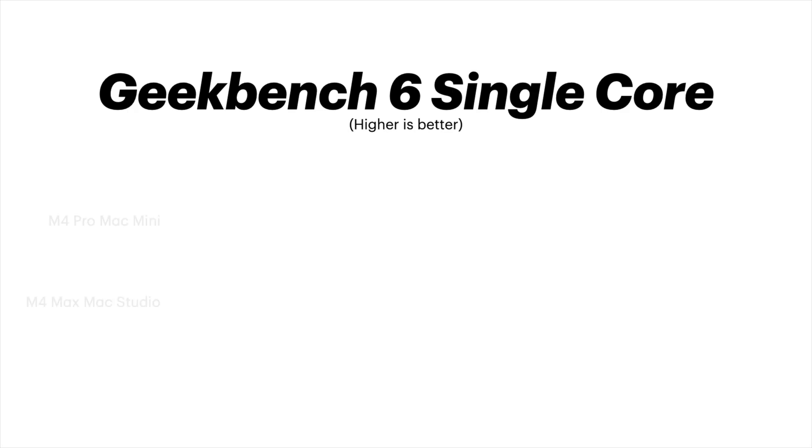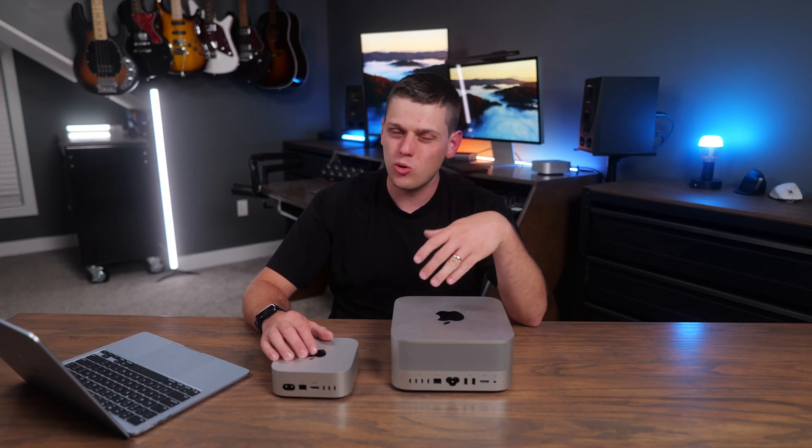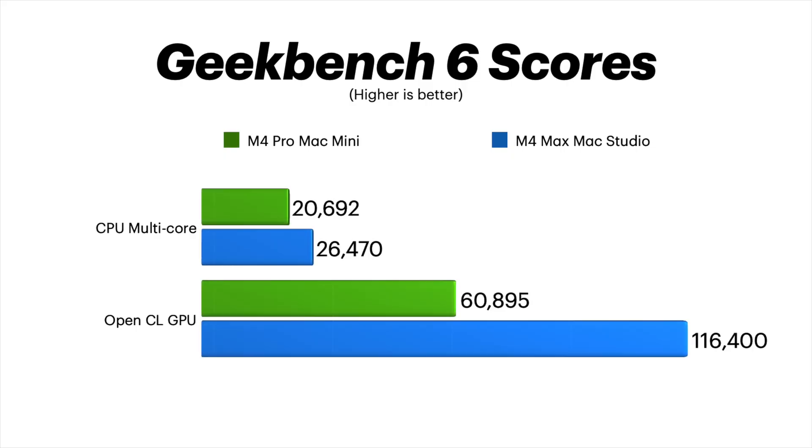On Geekbench 6, I got 3,856 on the M4 Pro and 3,985 on the M4 Max for single-core CPU — just a little bit better for day-to-day tasks. But where the Mac Studio really pulls away is on multi-core scores and especially GPU scores, where you get almost double on the GPU. The GPU and memory bandwidth are really the main reasons you'd pick the M4 Max chip over the M4 Pro.